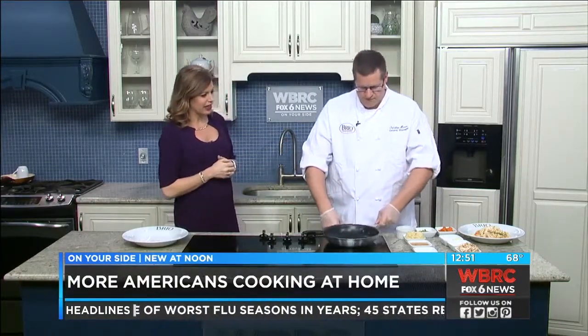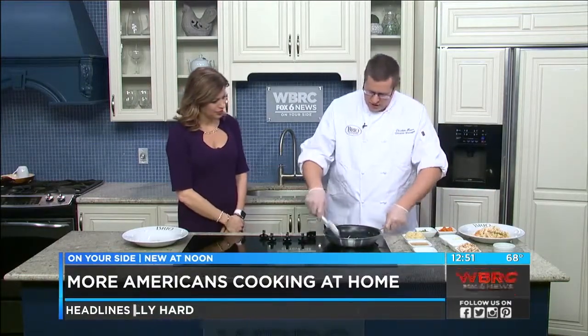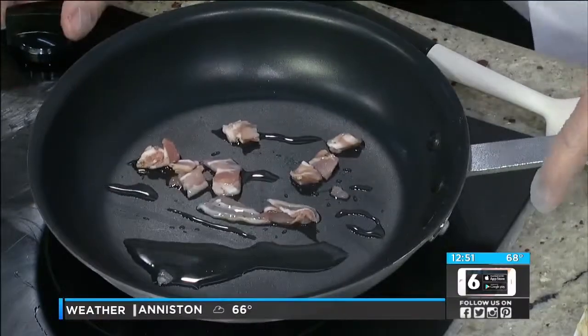All right, so you've got the skillet heated up. We're going to go ahead and add pancetta, which is an Italian bacon that's salt cured with black pepper. We're not going to make it too crispy — we're going to render it, which is going to bring out the salt and bring out a lot of the flavor. So we're going to let that heat up for just a moment.